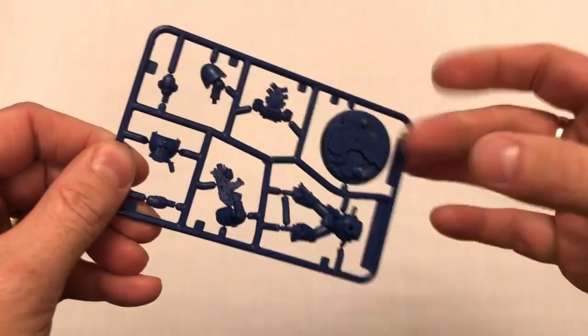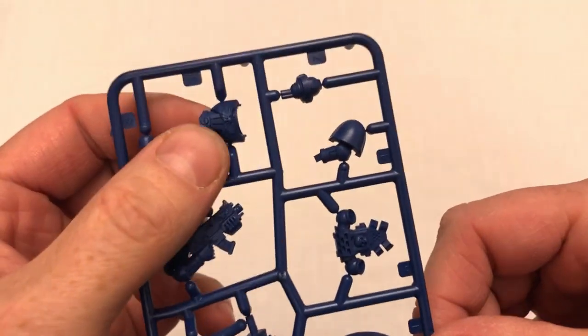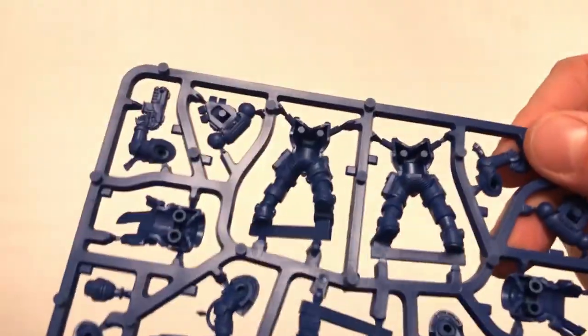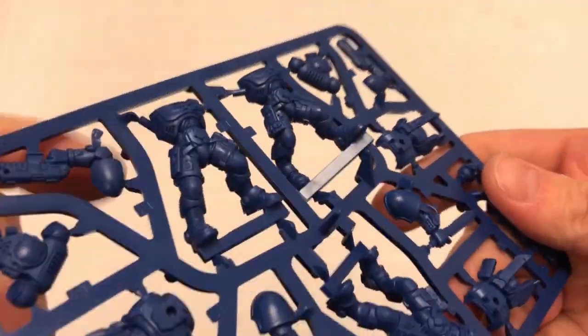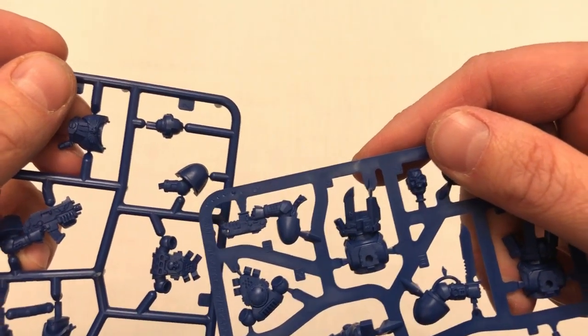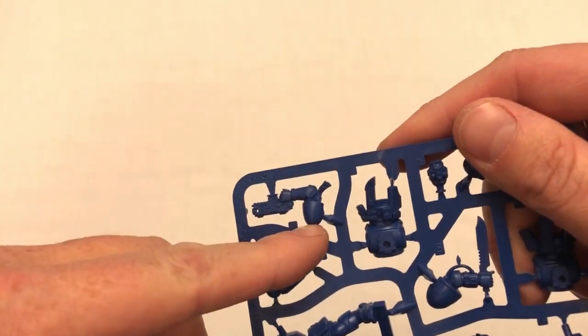The sprue feels very light. It's been moulded in such a way that it has very thin, twistable connectors. If we compare that to this easy-build Primaris sprue, you can see the connectors — there are very thin connecting points on this miniature as opposed to much thicker connecting points that would need to be clipped on the easy-build kit.